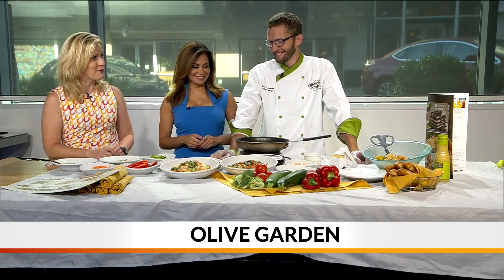Welcome back everyone. It's Tasty Tuesday and we're learning about Olive Garden's new dish that is perfect for healthy eating this summer. Here to tell us more about the Zoodles Primavera is Brock Zimmerman. Thanks for being here Brock. Thank you for having me. The table looks beautiful and whenever you go into Olive Garden it's going to be great food, but sometimes it's really heavy, so you have some really good options for us.